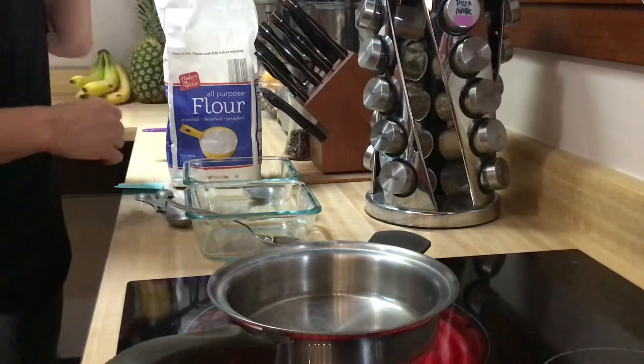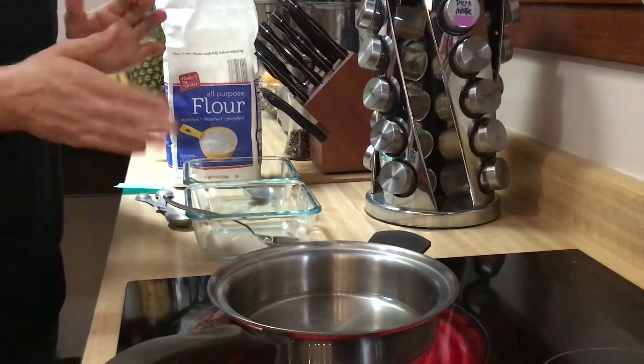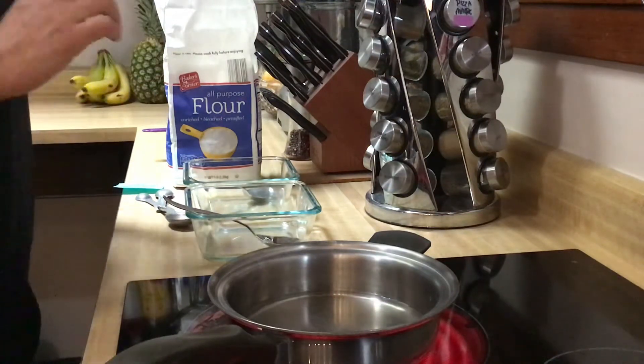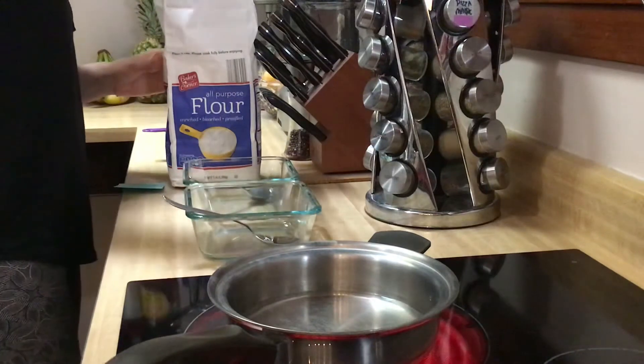If you're going to use it long-term you're going to want to add some salt to it. But you only want to mix up what you can use in one day or one sitting because this stuff is not going to last for multiple days, so you don't want to mix up a bunch extra.